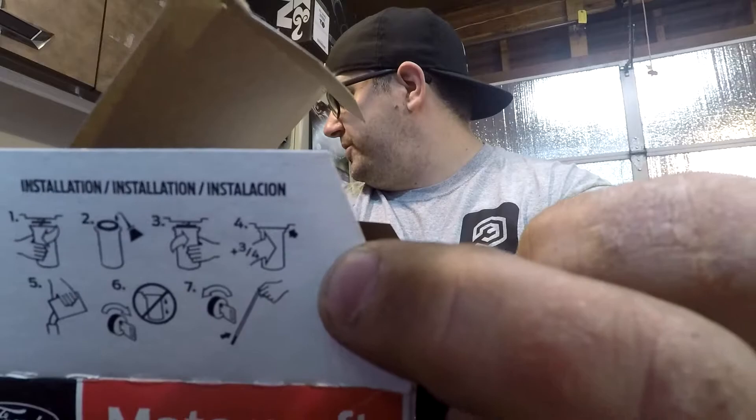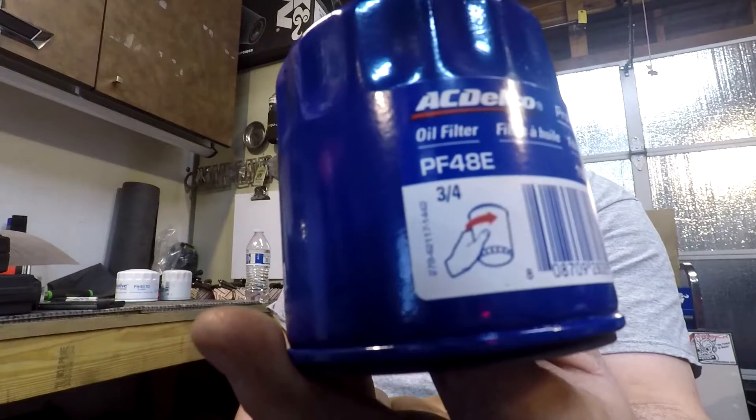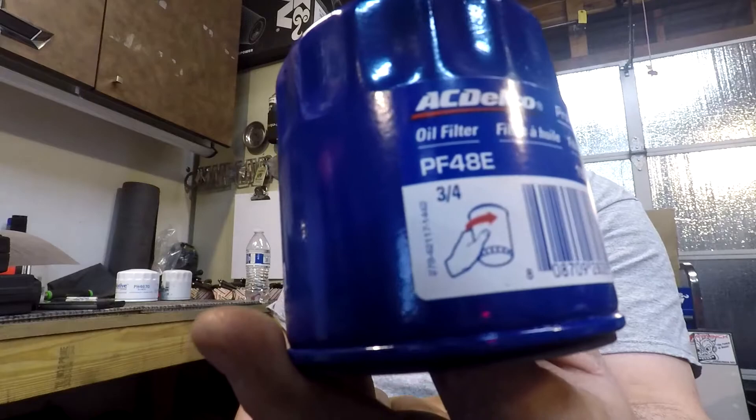If you go too loose it'll leak. And if you look on the manufacturer's oil filter boxes — I have a Motorcraft, a GM filter, an off-brand one, and a Champ filter — they all say three quarters of a turn. Why three quarters? Because that's what the engineers who designed the filter said it needs to go to seal. I've never had one leak following that spec.